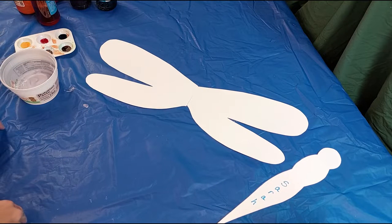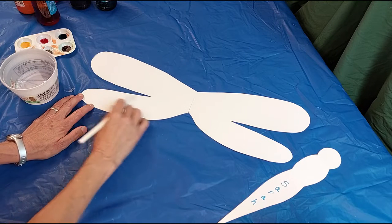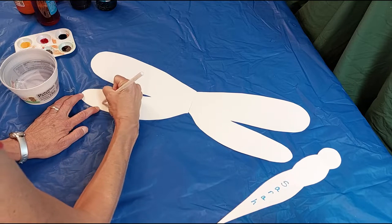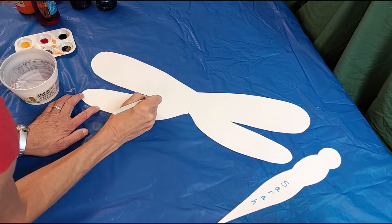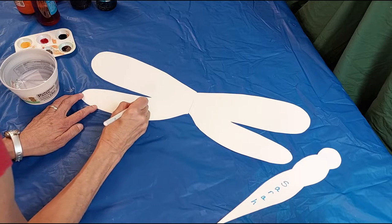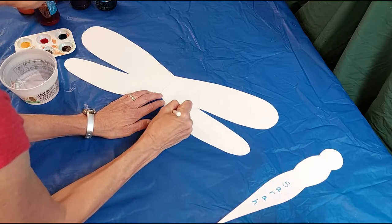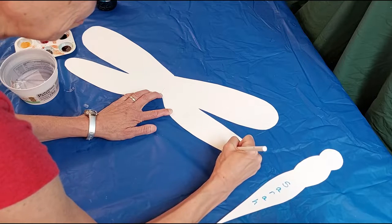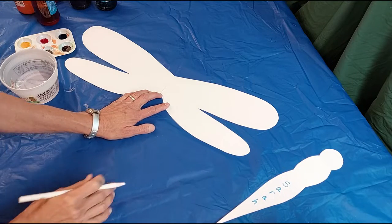We're using watercolor for this and you can do it any way you want — I'm just showing you a couple of different techniques. This is a white grease pencil and you can draw the veins that show up in the wings of the dragonfly. It is hard to see while you're drawing on white, but if you hold it up at an angle to the light you can figure out where you've drawn.